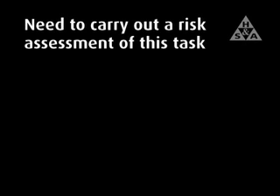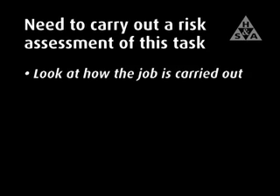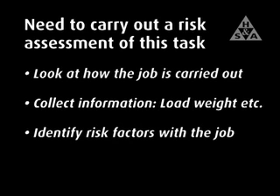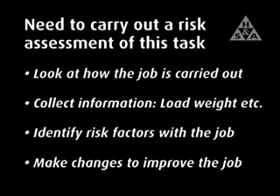A risk assessment of the task needs to be carried out in order to develop a better way of working which reduces or eliminates the risk of injury. This assessment should include looking at how the job is carried out, collecting information such as the weight of the load and the distance it must be carried, identifying risk factors with the job, and making changes to improve the job.